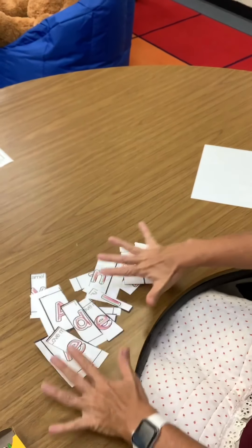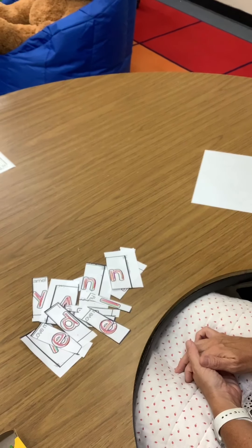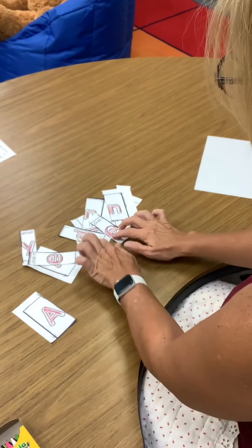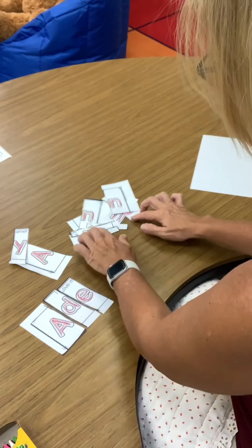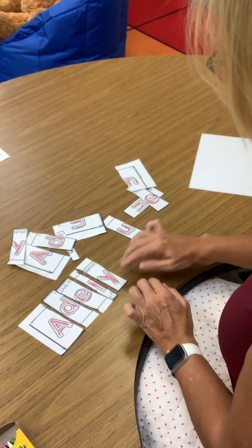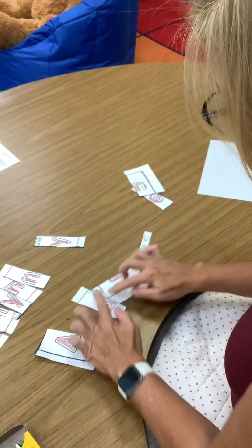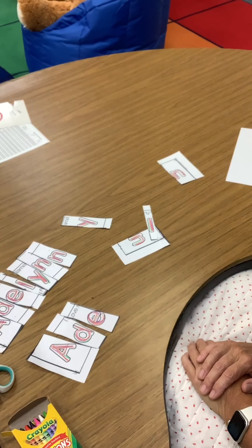Alright, so now I have all these pieces, all these letters, but I have two names — and we just made ourselves two puzzles. Now the fun part starts. You have to put your puzzle back together. I have to try to find the letters in my name and put them in order so I can make the name all over again. This is actually pretty tricky. Good luck, boys and girls! And then after you make your name one time, you try to make it with the rest of your letters and put them in order. If you want, you can challenge a family member to put your puzzles together.